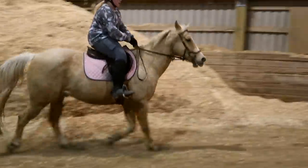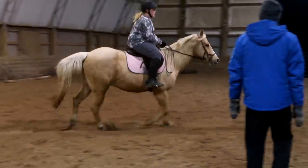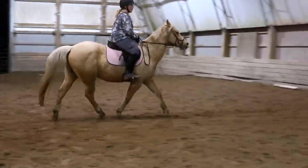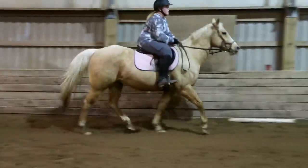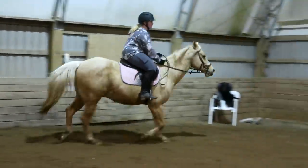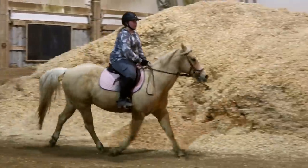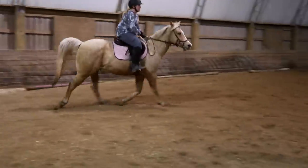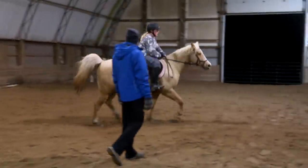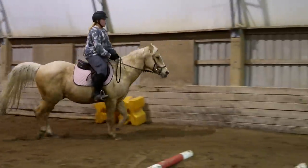Lower your pose. Close your thighs. Close your lower leg and breathe. Relaxing — don't overthink it. Good boy. Rub his neck, tell him he's behaving. Good. Rub his neck again — reinforcement on what behavior is good and what is bad. This is probably being fast when he's actually just tracking out.